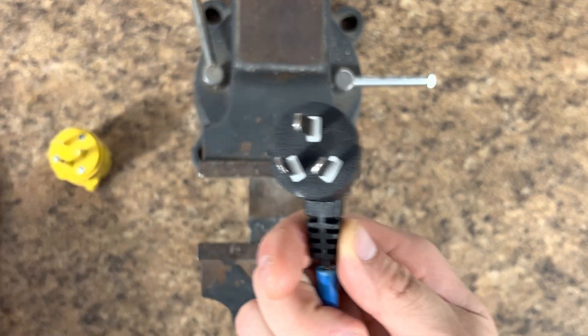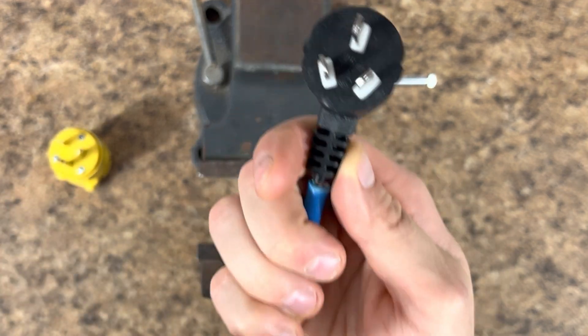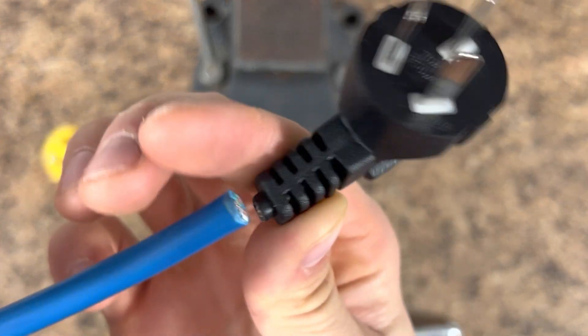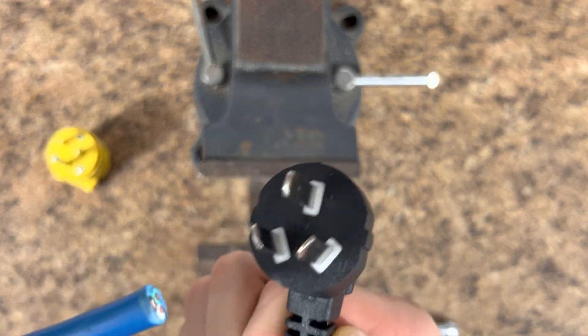So the first thing we're going to do — pretending that this is my S19 cable that I haven't cut already — we're going to cut this as close to the plug as possible. So snip that right here. Get rid of it, you don't need it anymore.